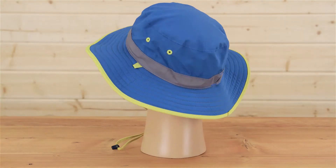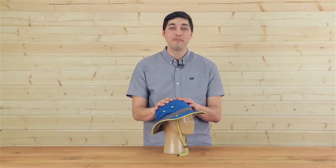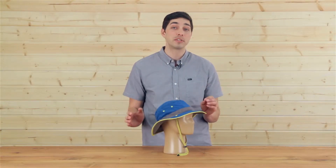Hi, I'm Meadow with Sunday Afternoons and today I'm excited to tell you about this super fun Kids Clear Creek Boonie. It's got a lot of fun details and a lot of features so let's jump right in.